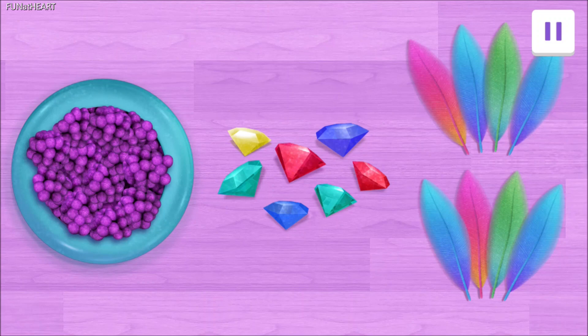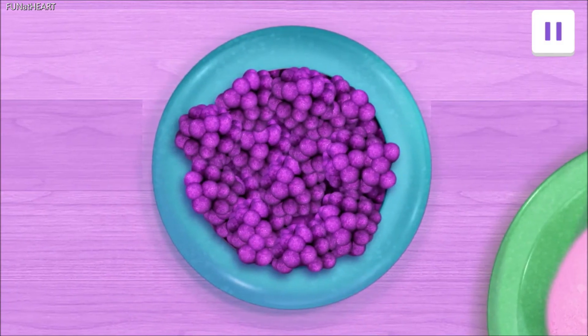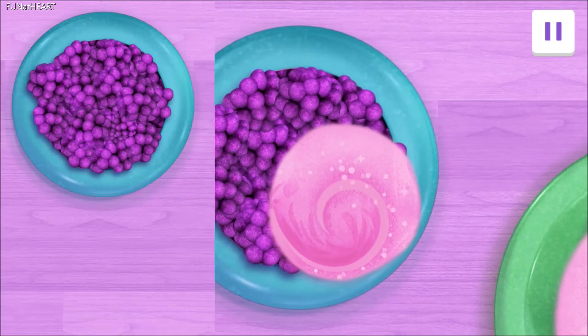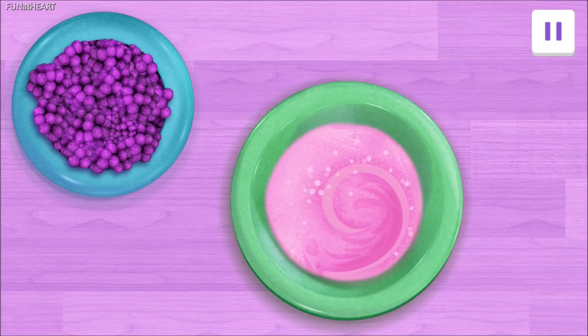First, we need Zazzleberries. Tap on them. You found them! We've got a big bowl of Zazzleberries. We need five of them. Count with us. Drag five Zazzleberries to the mixing bowl.